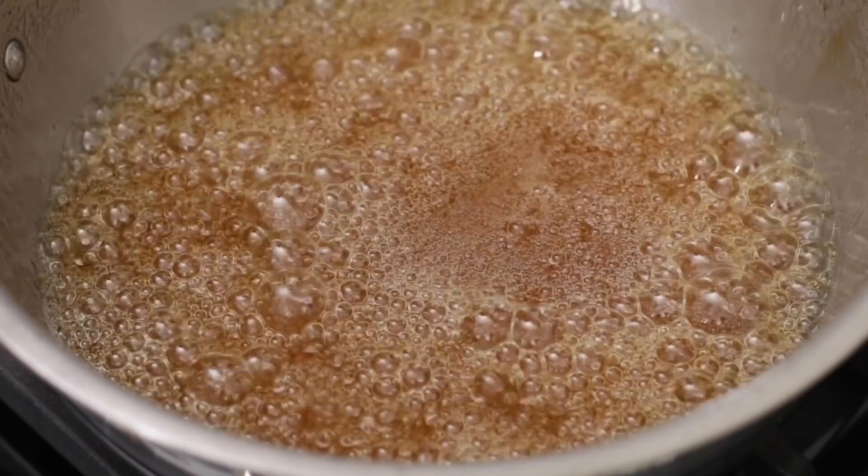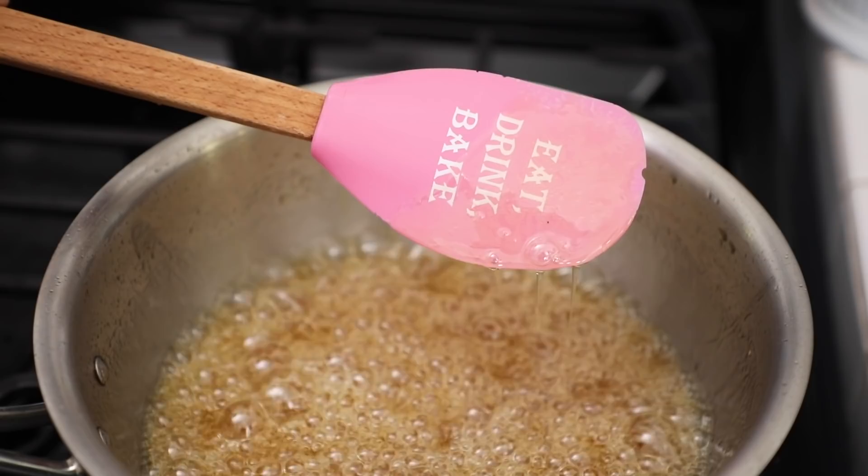It's been simmering for around 17 to 18 minutes, and as you can see when I put in my spatula, the caramel has thickened and it's dripping even slower off the spatula. You might need a little bit more time or a little bit less — that really all depends. Just keep an eye on the texture and consistency that you're looking for.